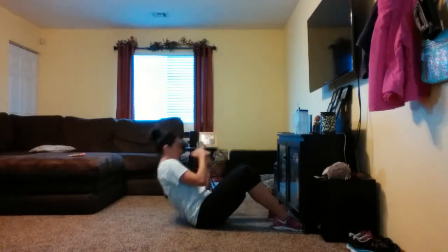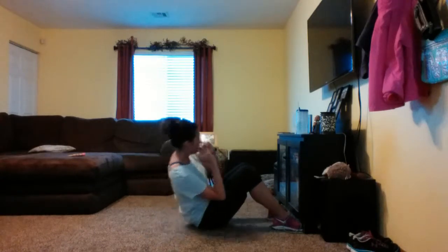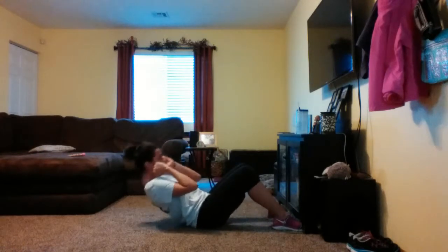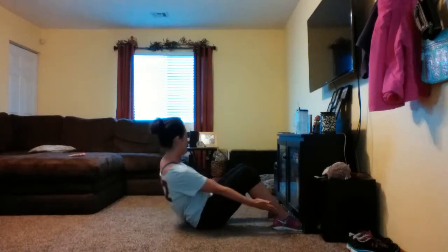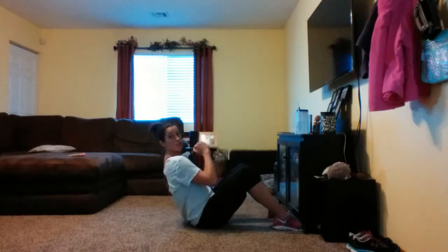Around, up. Down, up. It hurts — I promise it's hurting me too. Break. Shake it off. Rock it back and forth. One, two — there we go. One, two. Pulse.